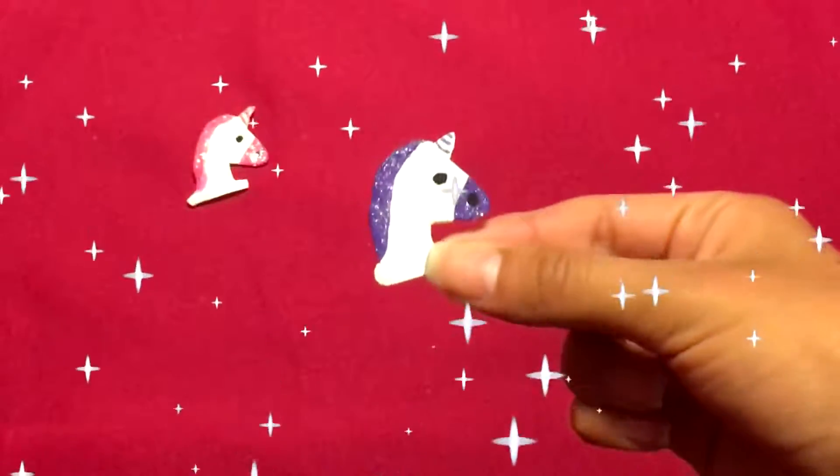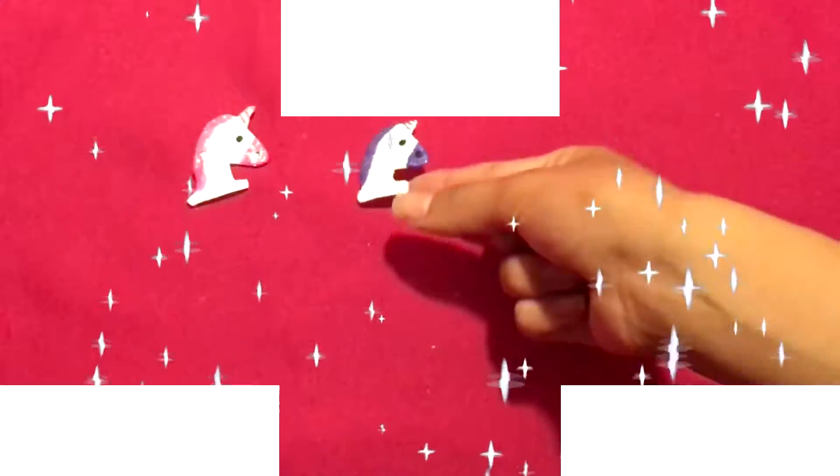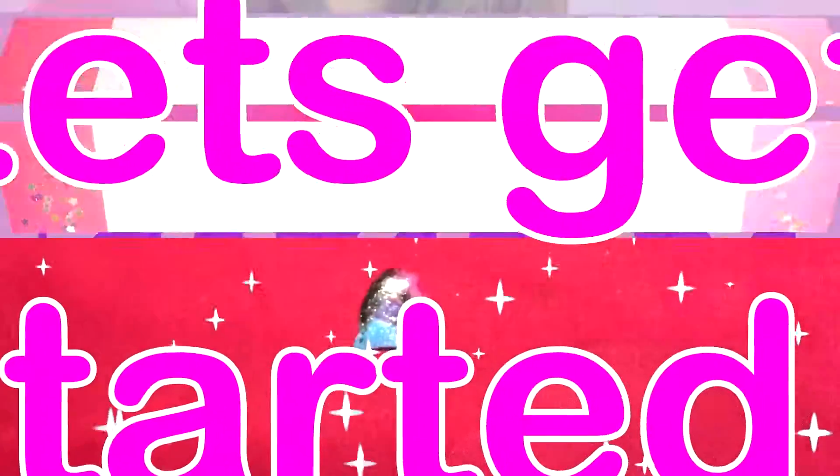Who doesn't like unicorns, right? And that's why these charms would make a good gift. So let's get started, shall we?